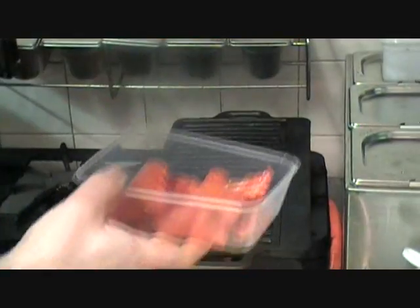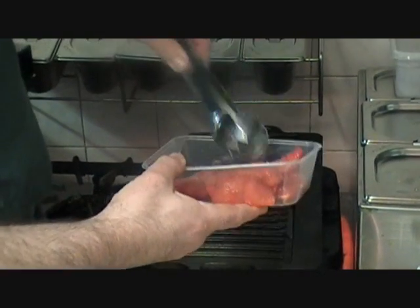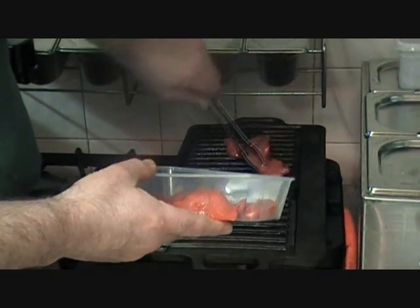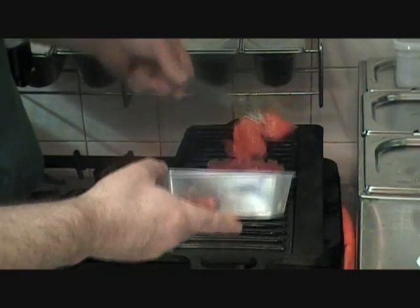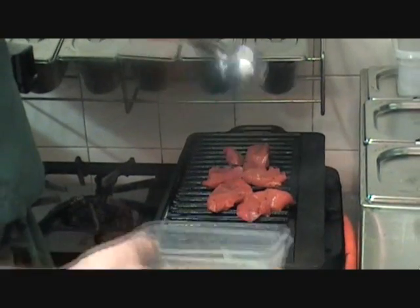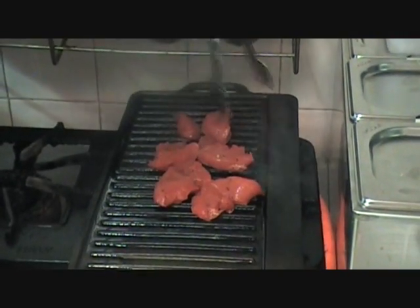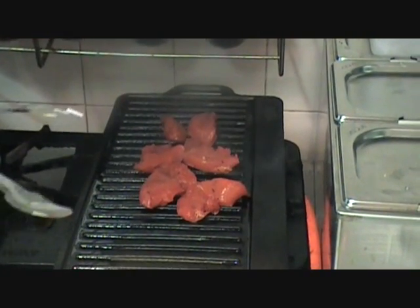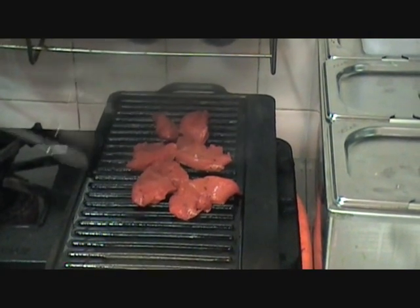So we've got some chicken tikka that's been marinated, a few pieces, and you just want to get some tongs and put that on the griddle plate. Now don't put too much on — you just want to cover the hot spot area, which will generally be underneath the burner. If you cook around the edges it won't be as hot.